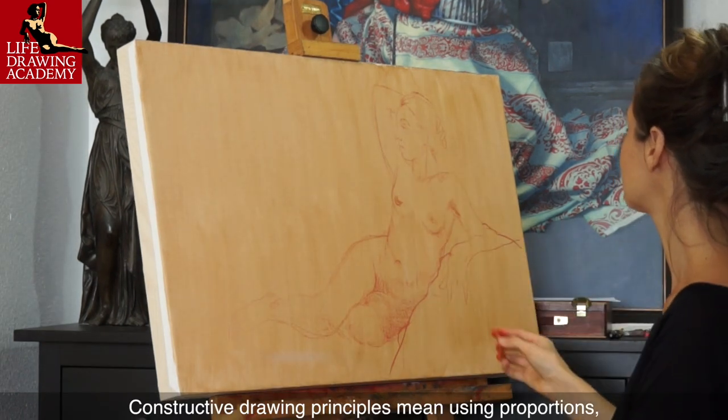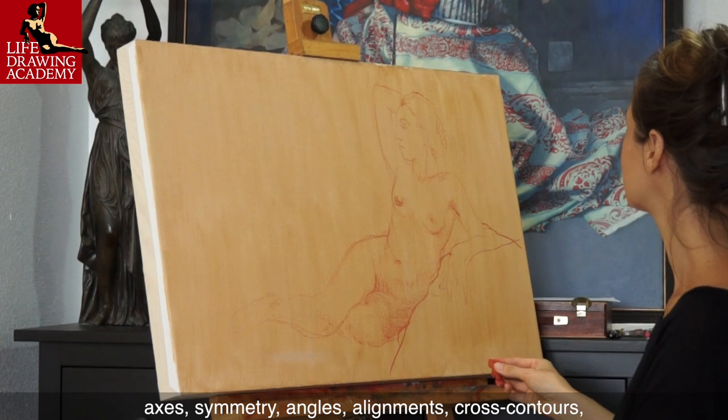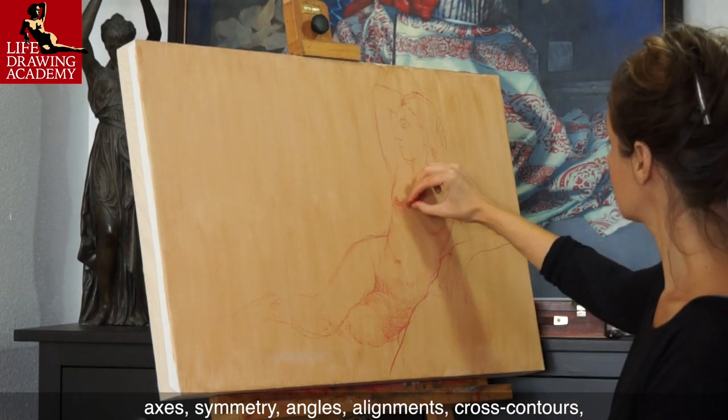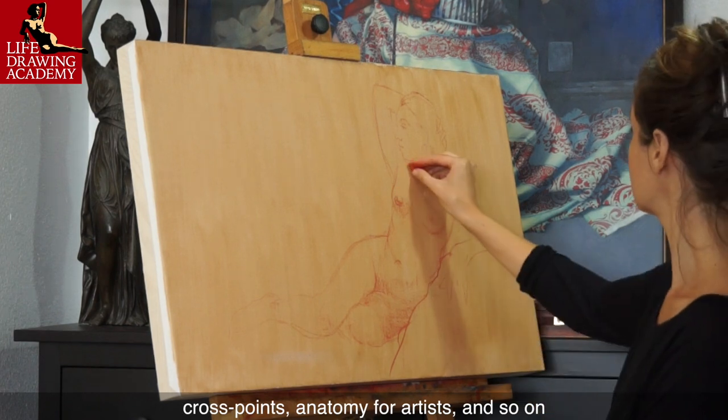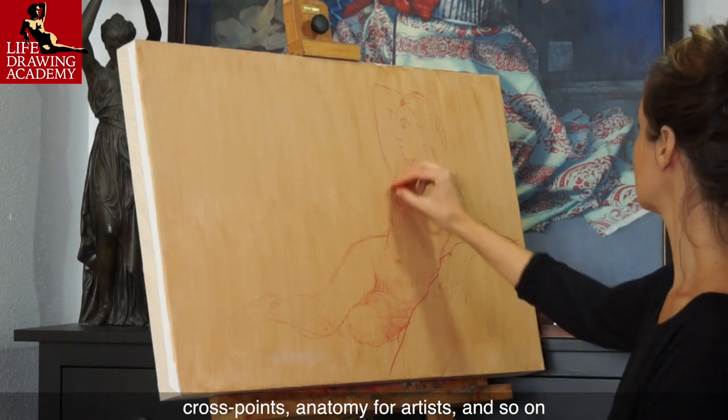Constructive drawing principles mean using proportions, axes, symmetry, angles, alignments, cross contours, cross points, anatomy for artists, and so on.